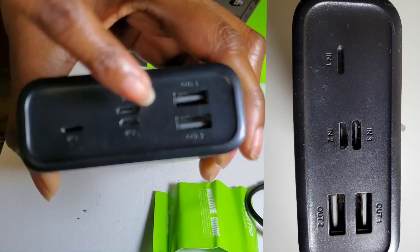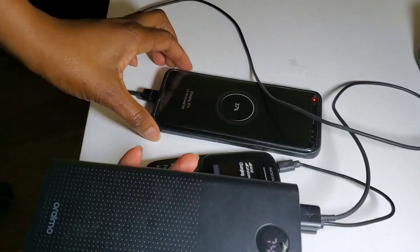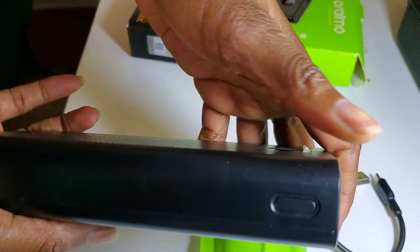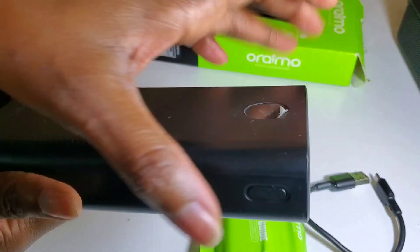You can use either of the three to charge your power bank. The power bank also has two output ports, so you can charge two devices at the same time using either or both of them.